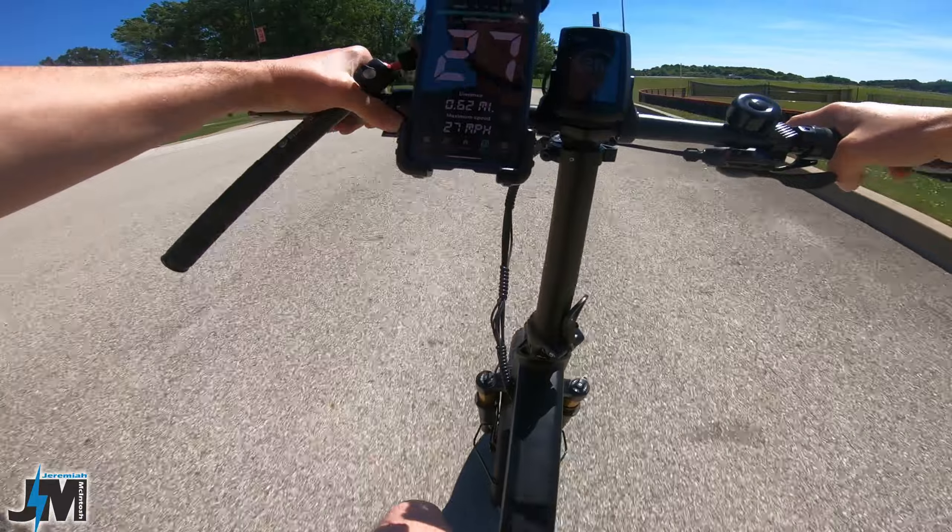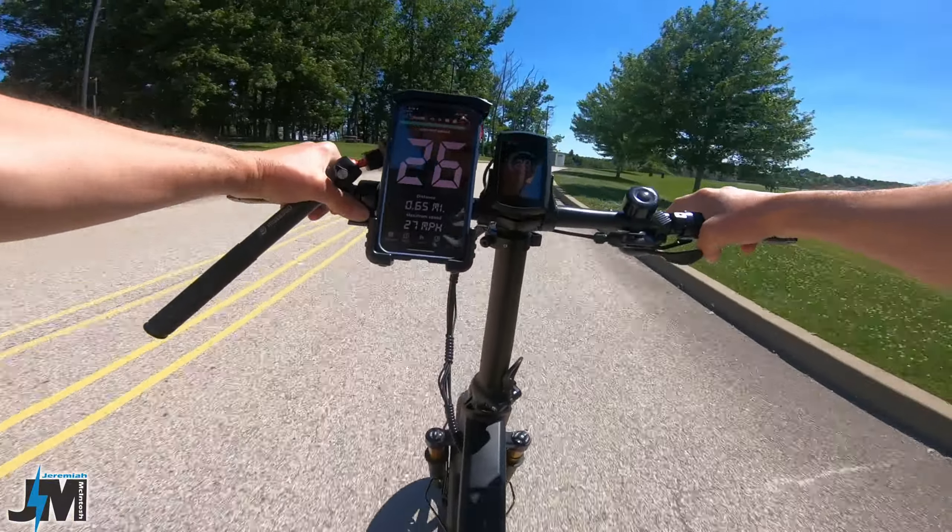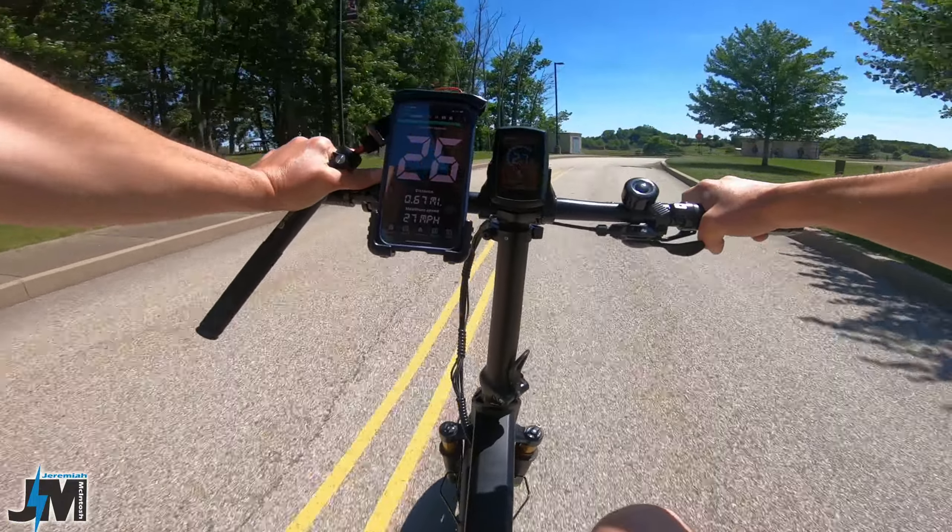27 miles per hour, guys — and that's throttle only. We got another fast bike here.